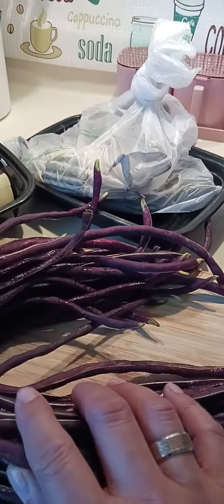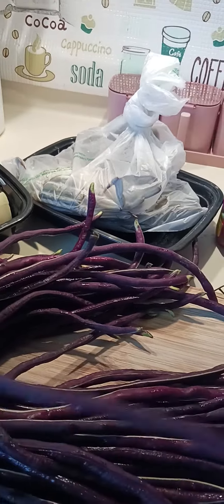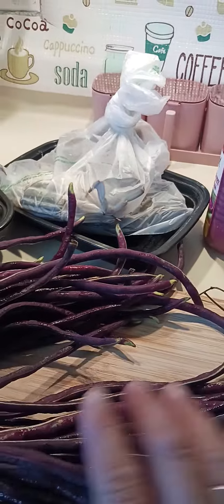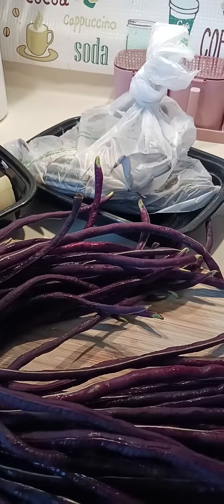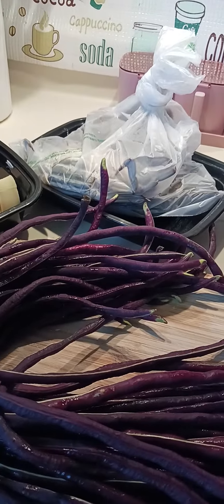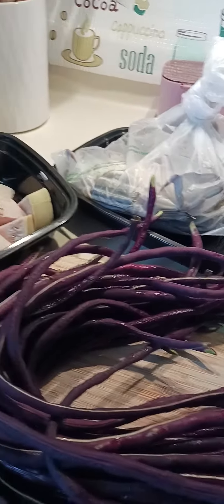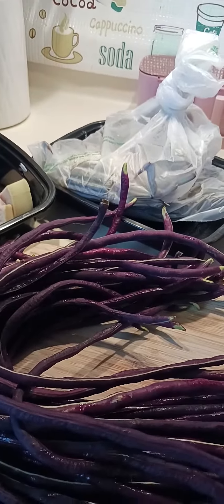We can also add red string beans — we'll cut them into two-inch pieces. We'll wash them first and cut them in two inches; we will add this in on the last minute. And we'll use some jackfruit also today.